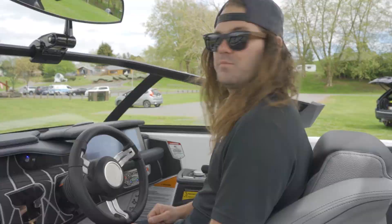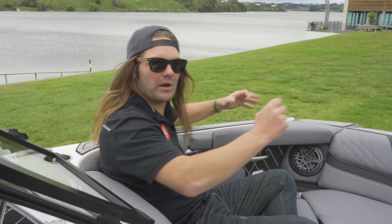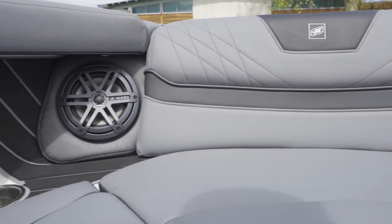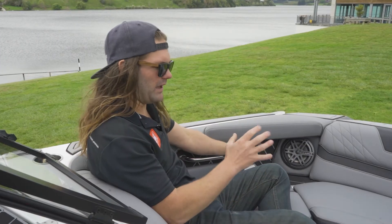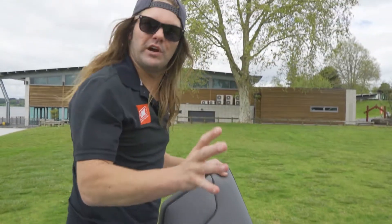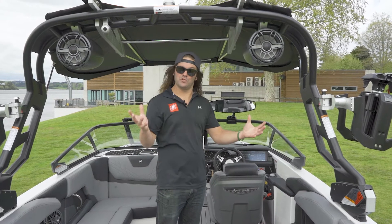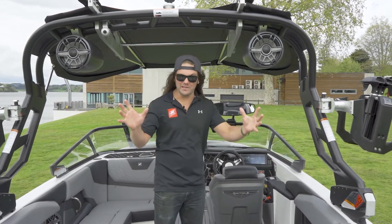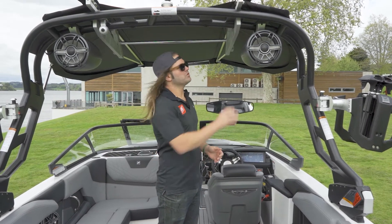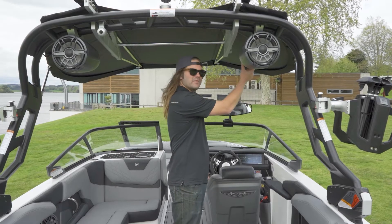The first thing you'll notice when you sit in the bow of the GS20 is how much room there is for a 20-foot boat, thanks to the wide bow design. We have two bow speakers with the upgraded stereo option, cup holders, grab handles, and removable cushions for extra storage with drainage. We have the over-top bimini on this boat with surf pockets on the top side where you can store two surfboards. It's super easy to deploy and pack away, and it's fully collapsible with the tower.